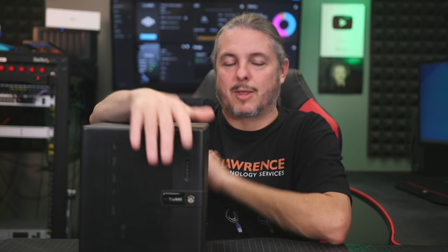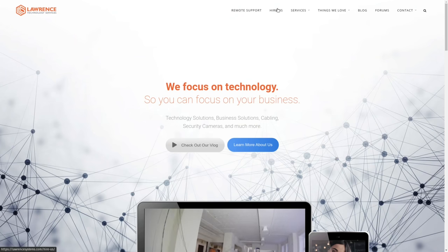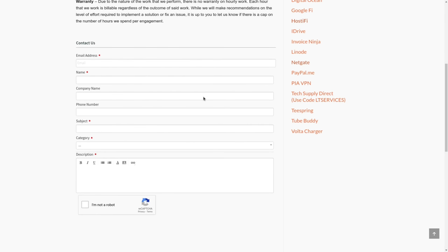For those of you that want to follow through on the process of how we set this all up, that's what we plan to walk through today. But first, if you'd like to learn more about me and my company, head over to lawrencesystems.com. If you'd like to hire a short project, there's a Hire Us button right at the top, which includes storage consulting and lots of design consulting around TrueNAS servers. If you want to support this channel in other ways, there are affiliate links down below to get you deals and discounts on products and services.